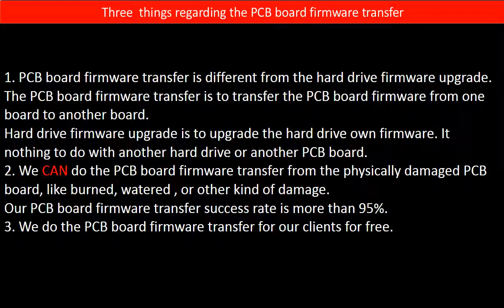Second, we can do the PCB board firmware transfer from the physically damaged PCB board, like burned, watered, or other kinds of damage. Our PCB board firmware transfer success rate is more than 95%.